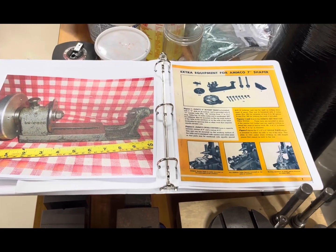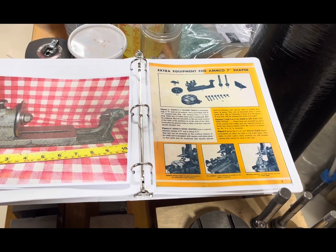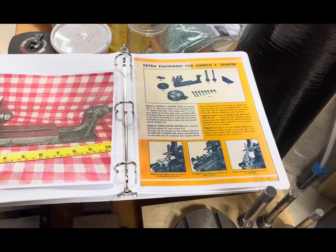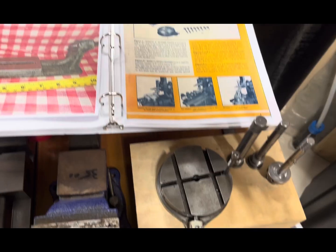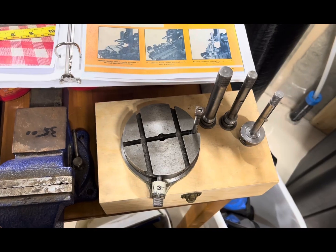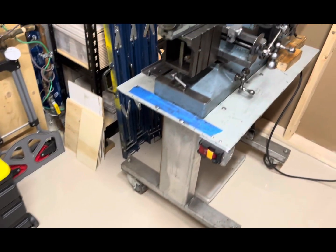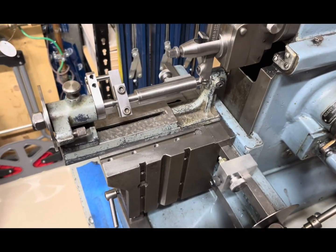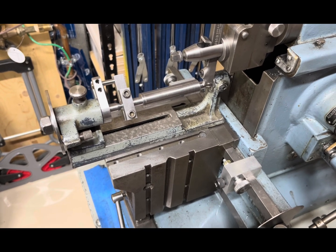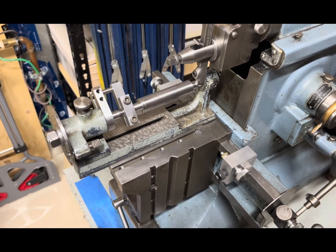Hi folks, today we're going to look at some rare attachments for the Amco Delta Shaper. There's a rotary table, there is an indexer, there's some fittings to make internal keyways, and what I have here is the rotary table. I need to make some bolts and nuts for it — I only got the one example that came with it. So what I have on the shaper today is the indexer, and we're going to turn that round thing into a square thing so I can make those nuts. It's just for fun and to see the capabilities of the indexer.